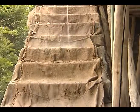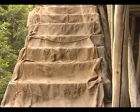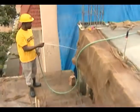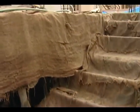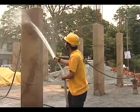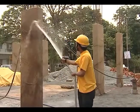Curing ensures proper hardening, attaining desirable strength and durability. It keeps the concrete surface moist and reduces shrinkage cracks. Curing should be started at the earliest — it has to begin when the surface is hard enough for a person to walk over it without damage to the concrete.